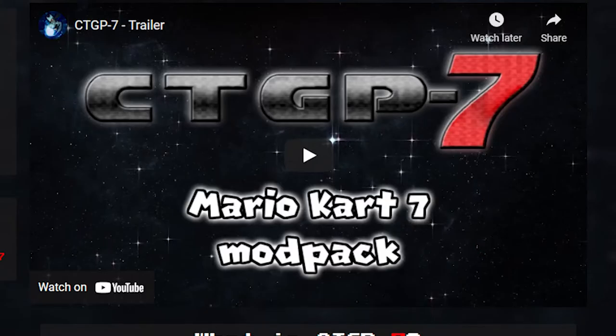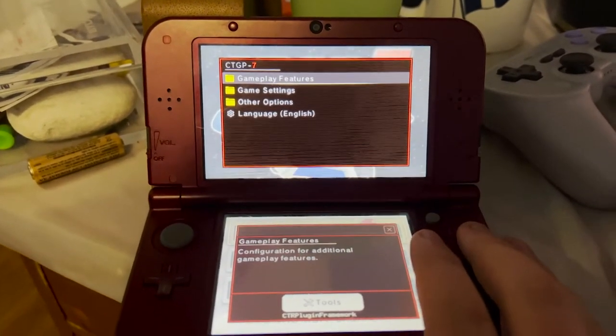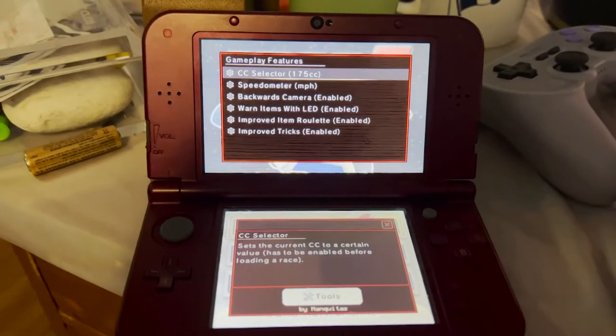The last game mod I want to talk about is CTGP-7. There was a version for Mario Kart Wii, but this is a Mario Kart 7 mod that adds characters, tracks, and new customization options. It is a separate CIA, so you will need your own Mario Kart 7 game file. On the start screen you can press Select and it brings you into a menu with different options — including a folder for game features that lets you change things like the CC speed.